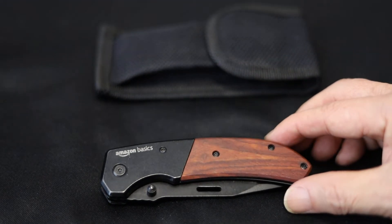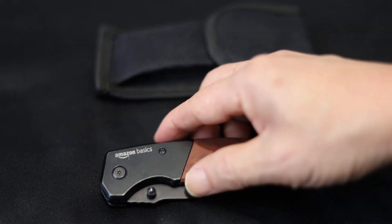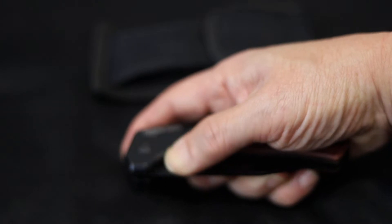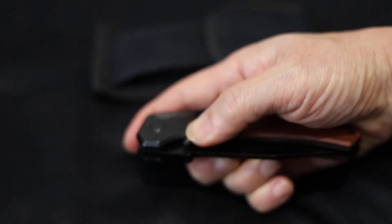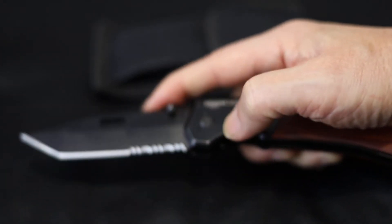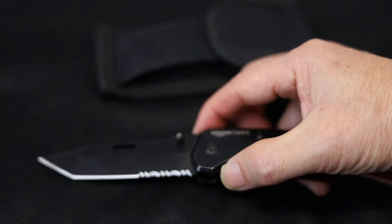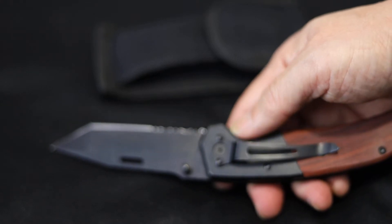The real reason for the re-review was that I complained that when you open this thing, it sometimes fails to lock and is therefore very dangerous. After two weeks of use, I find out that this thing locks every time now — either it got broken in, or I just know how to use it more properly. Not really sure.